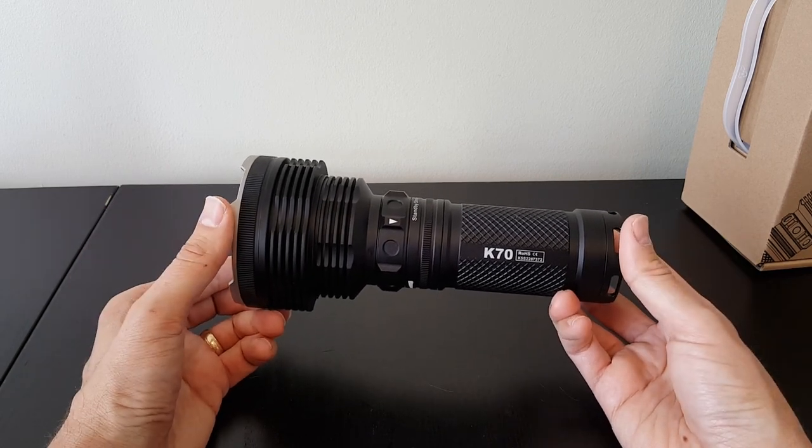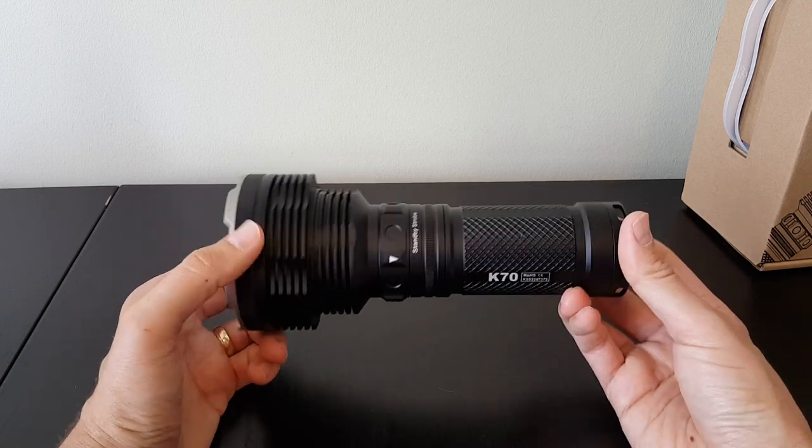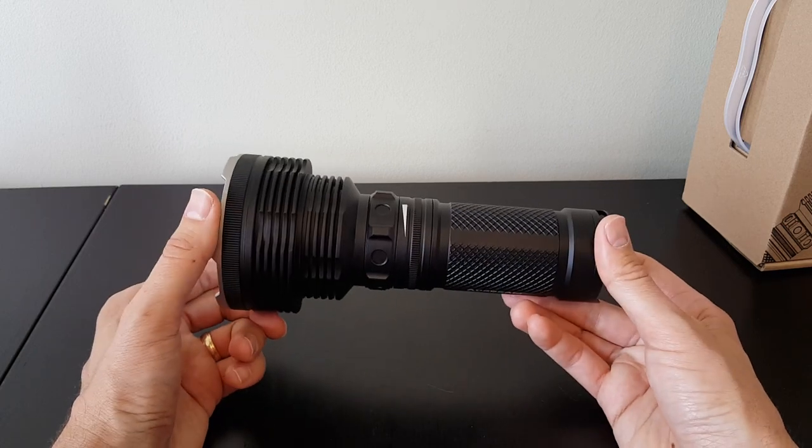Most of my comments on the K60 apply here as well. I like seeing some of the build updates, like the anti-roll features and the easier-to-access ring by touch alone — it's very easy to find even in the dark.